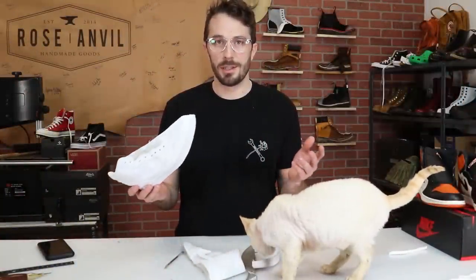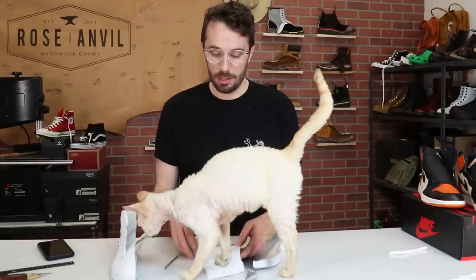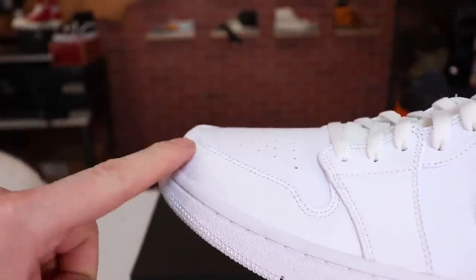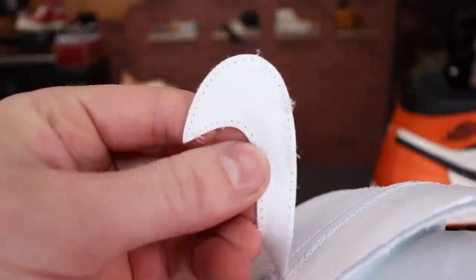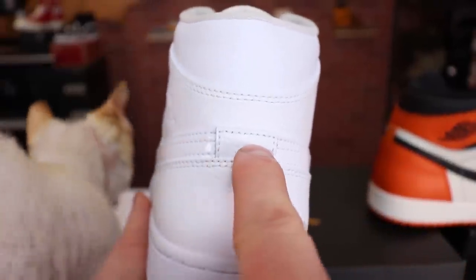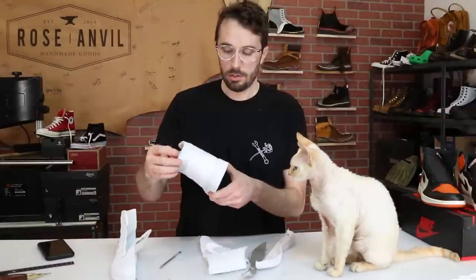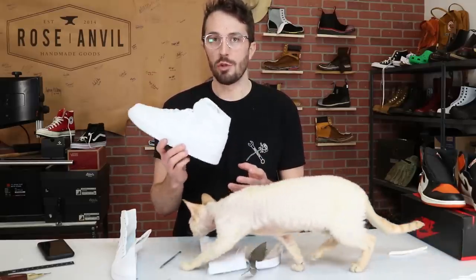Every time I do one of these dissections I'm always surprised and wrong about everything. There's a lot less leather in here than I expected. The toe cap is not leather, but the piece that wraps around it is. The Nike swoosh is not leather — it's a felted fabric that looks like leather. The piece underneath the swoosh is not leather. The heel counter cap is leather. The pieces above that are leather. But the part right at the cuff is not leather. Surprisingly little leather in here.